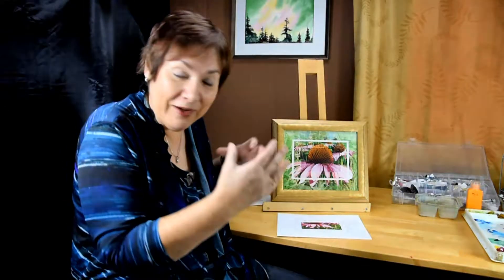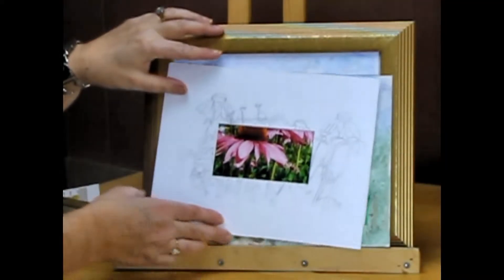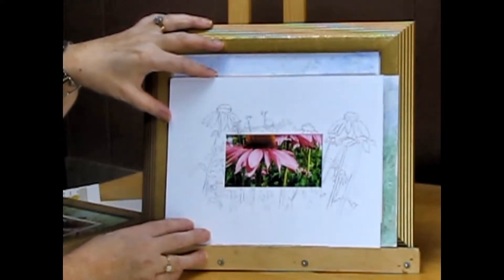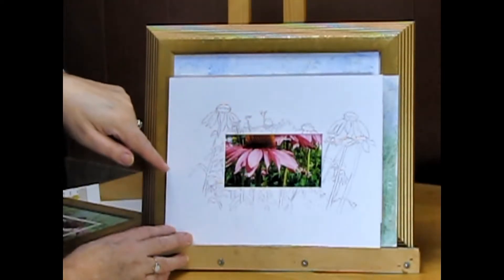Just to kind of go over all the steps really quickly for you, I have a smaller photograph and it was sketched from my coneflower garden.